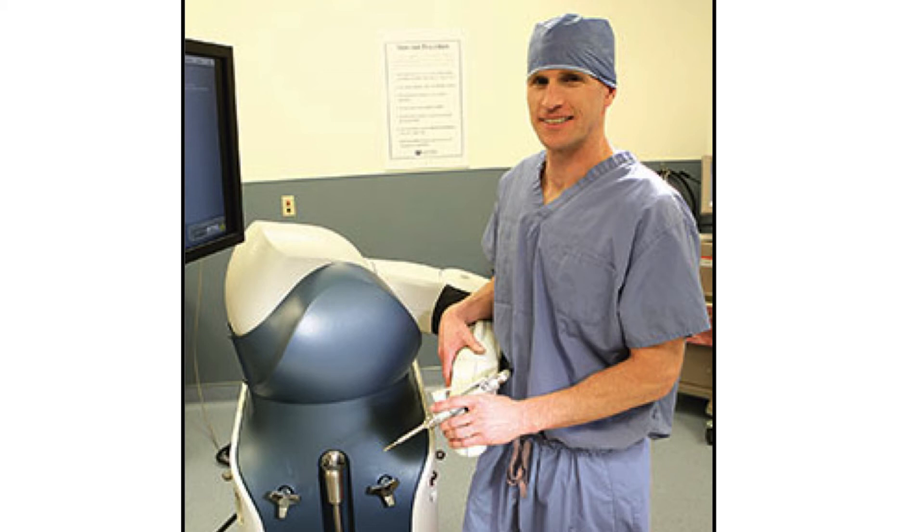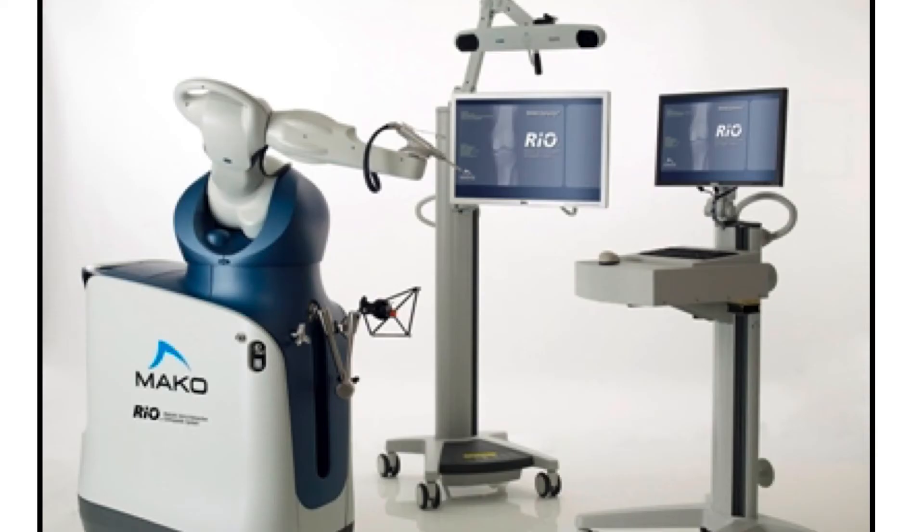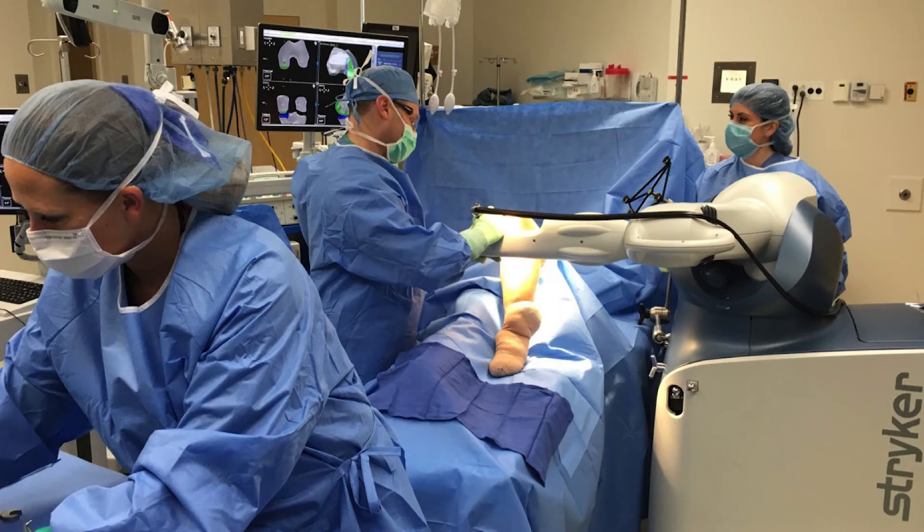There's an attachment on top of the arm — for the hip, the actual implant attaches to the end. The robotic arm knows where it is in space, but I still have to hold it and guide it and tell it where to go. The system has infrared sensors that see little reflectors on the robotic base, and it knows where the tip of the robotic instrument is within a millimeter and half a degree, shown live on a computer screen during surgery.